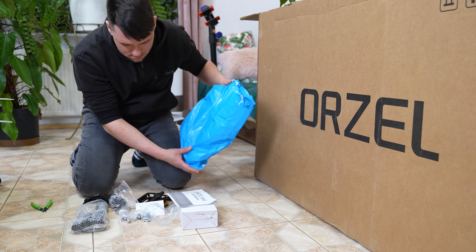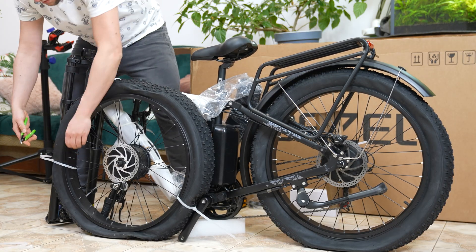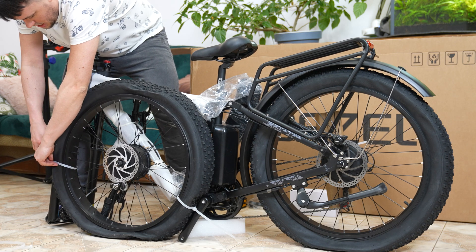Checking the generator. Carefully cut the cable ties. The bike is partially assembled, but a few components still need to be installed.